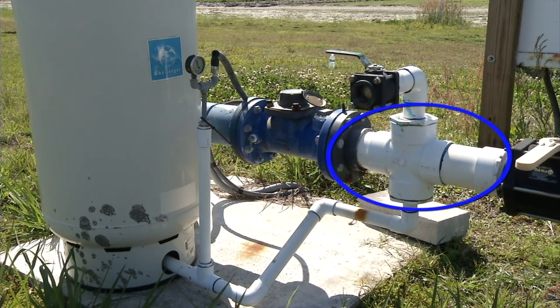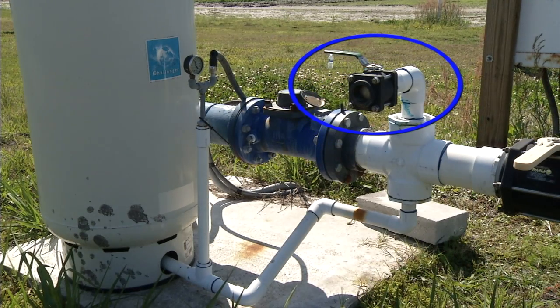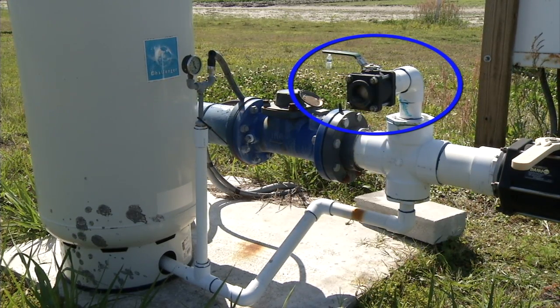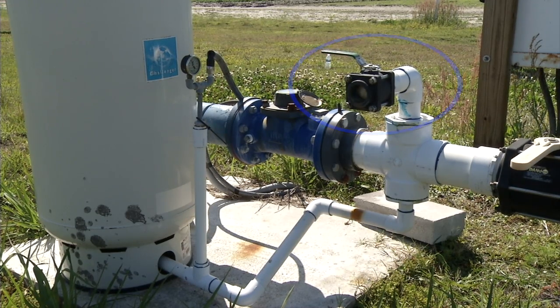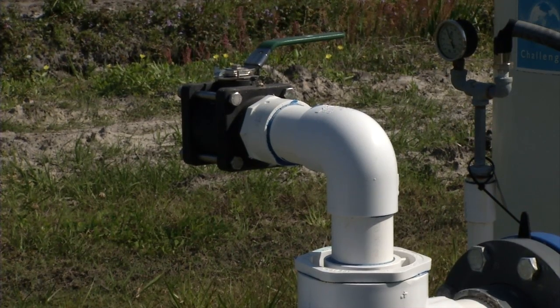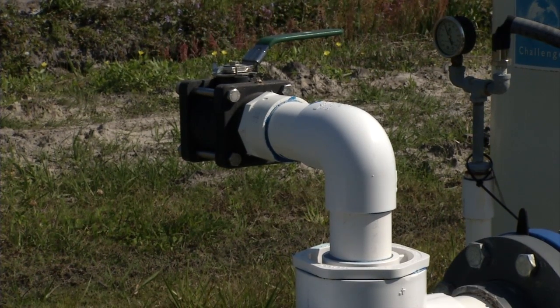If you notice, we've got a four-inch cross in this line, and coming out of the top of that cross is another small line with a valve on the end of it. That's simply a place for us to be able to get water if we need a source of water in the field — it's just an extra access point for water out in the field.